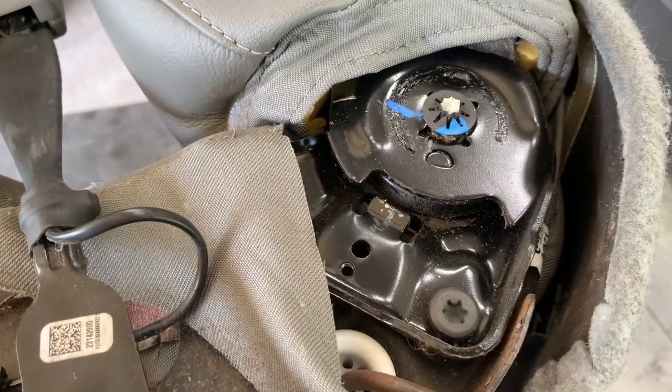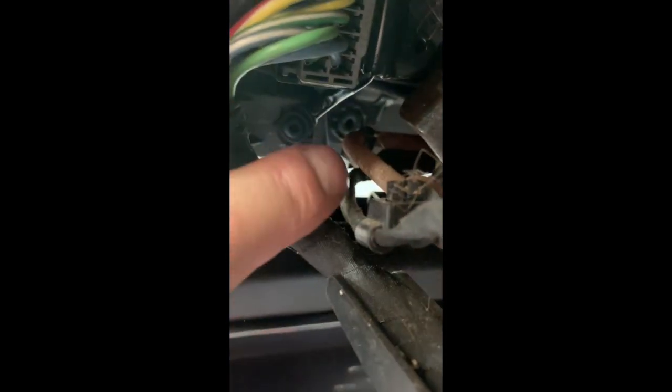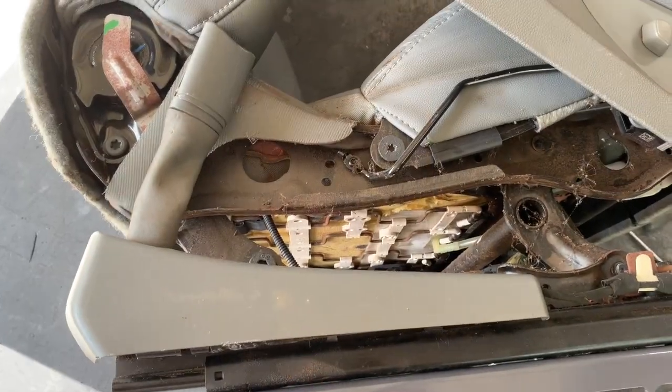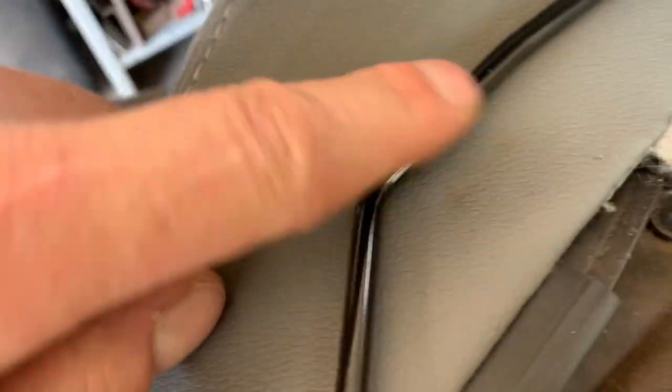Now we're going to do it on the other side, but first I'm going to put the panel back on this one and then flip it over. For the other panel on the front here you're going to have one torx that's right there on the inside, and then on the back side here we got a second one. Let's get those two out and we'll get the side panel off.